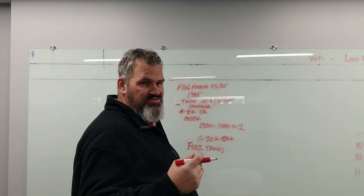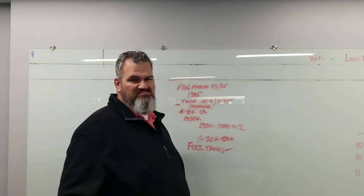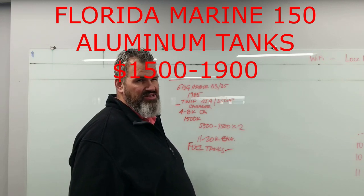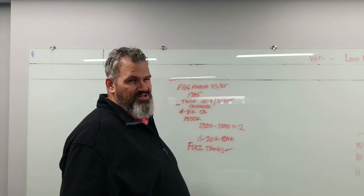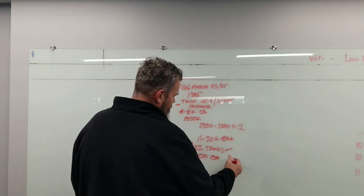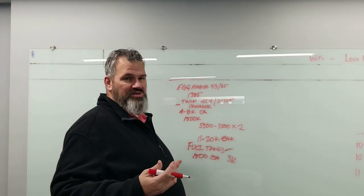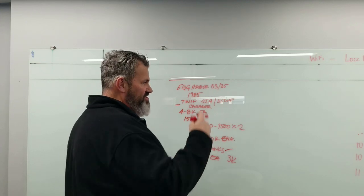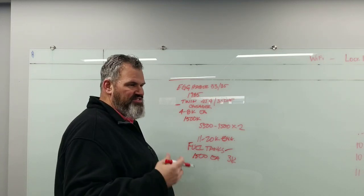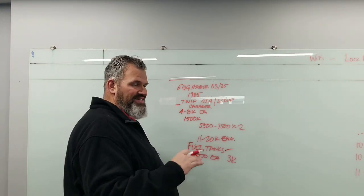Fuel tanks need to be replaced — those were about 175 gallons each. Maybe $1,500 each, so $3,000 there. Then there's wiring — that wiring was a mess. Have somebody come in and rewire the boat unless you do it yourself. How much of this can you do yourself? I'm really good at fiberglass — I've already built a boat. I can fare, glass, make pieces, do molds. Engines I know a lot about too.